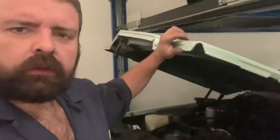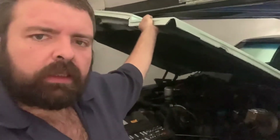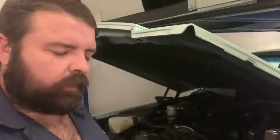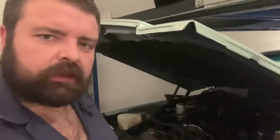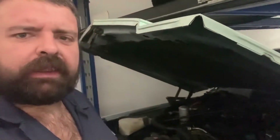We put a Re-Man alternator on it just so Chris can keep driving it. And then Paul actually sent out the original, got it rebuilt, got it all nice and perfect. So I'm just going to be swapping that out and popping that in real quick. Easy peasy, lemon squeezy.